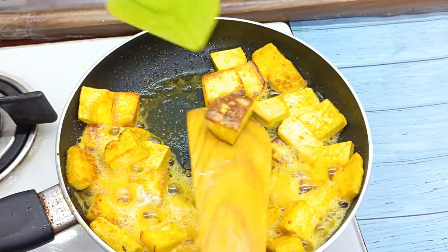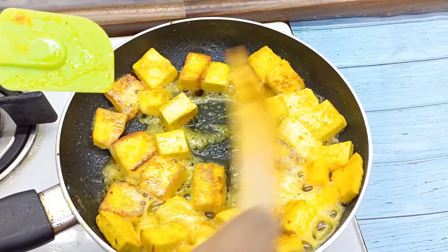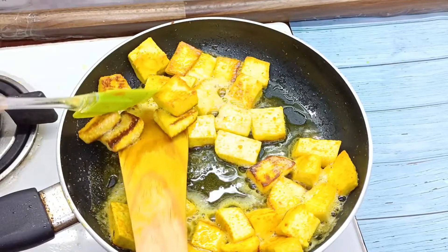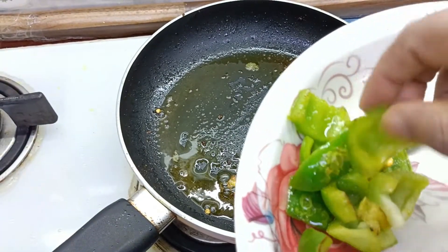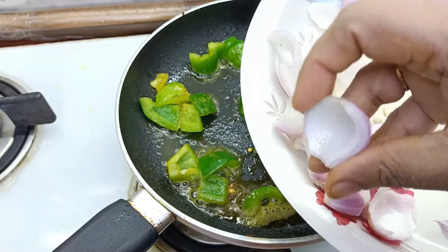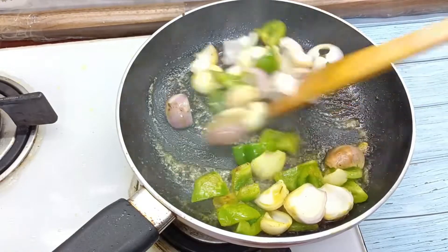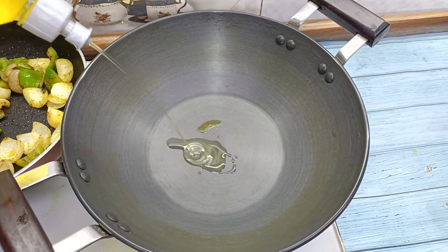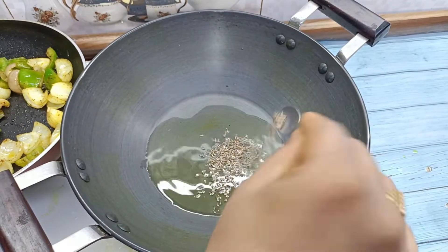If you have any requests for this dish, please give us a comment on how to make this dish. If you have any questions, please leave a comment.